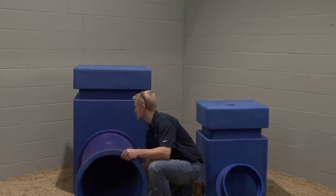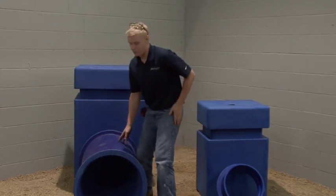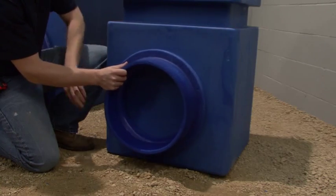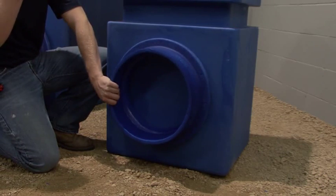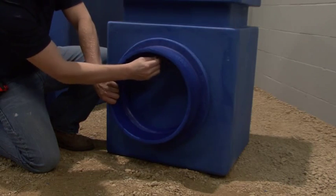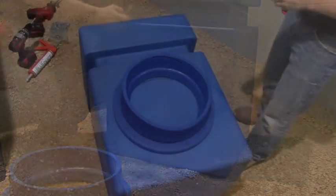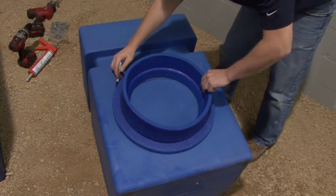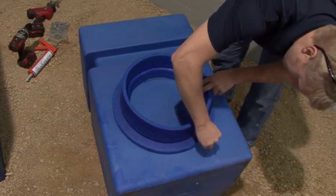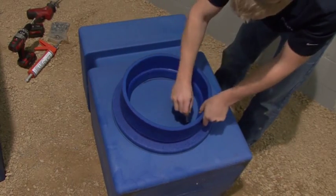A typical installation would begin by establishing the initial trench depth. This depth depends on the diameter of duct that will come off the plenum. For the purpose of this demonstration, we will be using a 14-inch duct and plenum adapter. Measure to the top of the duct on the face of the plenum and mark that location with a black marker. Then place the inside dimension of your plenum adapter on the previously marked spot. Using a black marker, trace the inside and outside dimension of the plenum adapter on the face of the plenum.